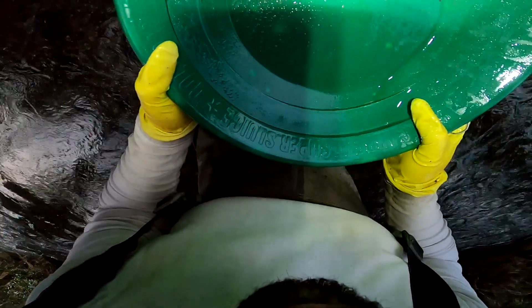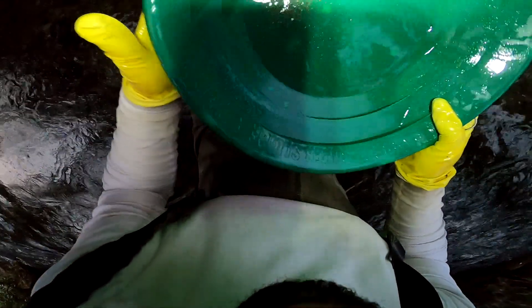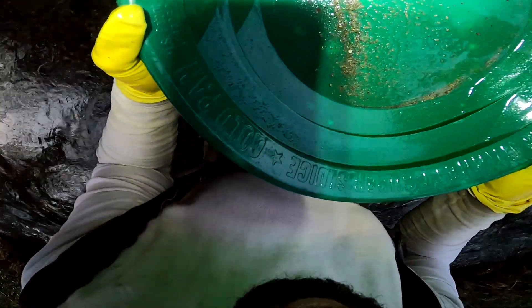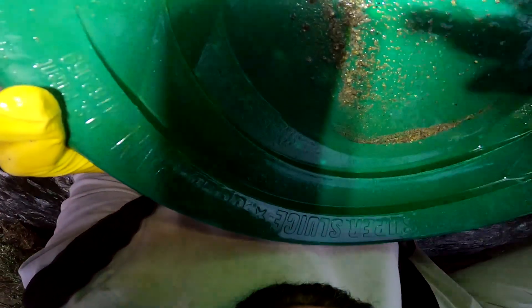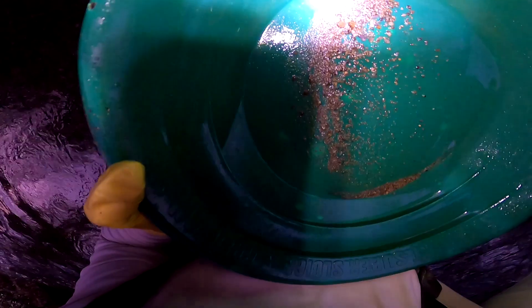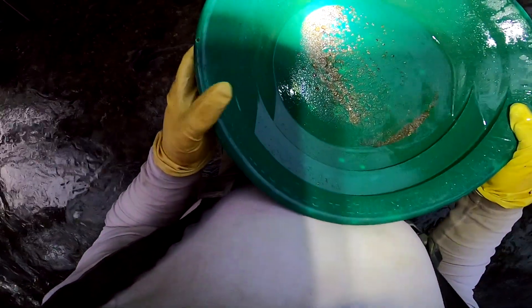Let's have a look at this — is there anything very nice in here? A lot of black sand. And still just that one piece of gold. I'll just tilt the camera up for a second. There you go — hopefully you can see that. Small, small piece of gold there.